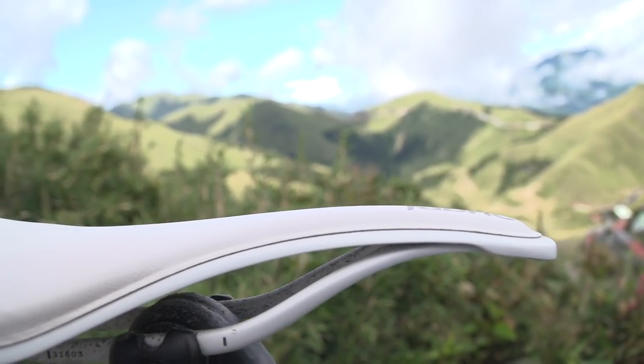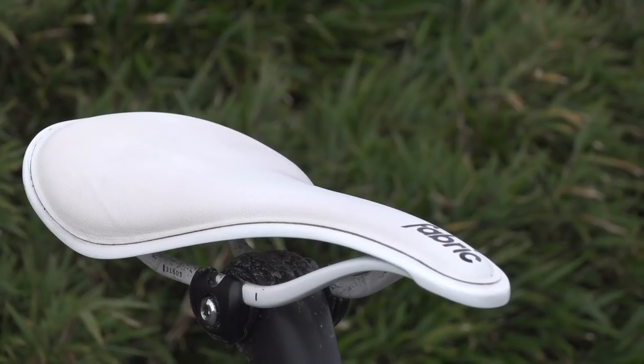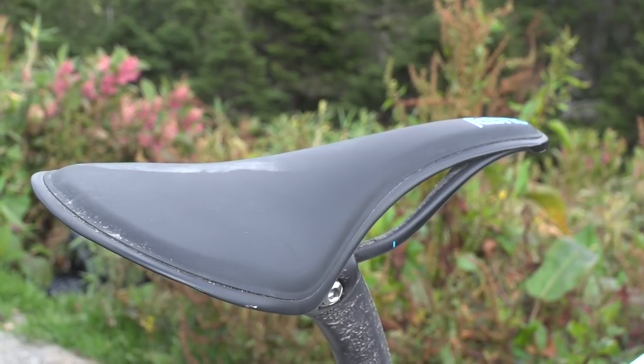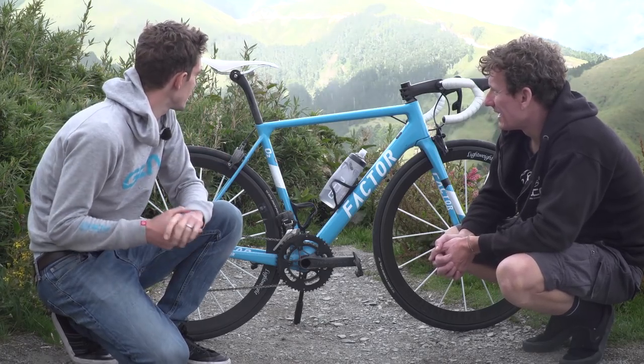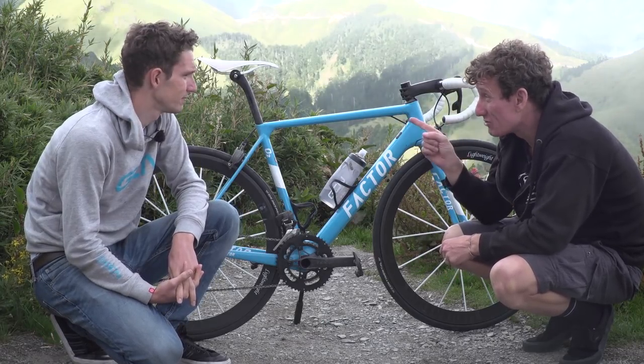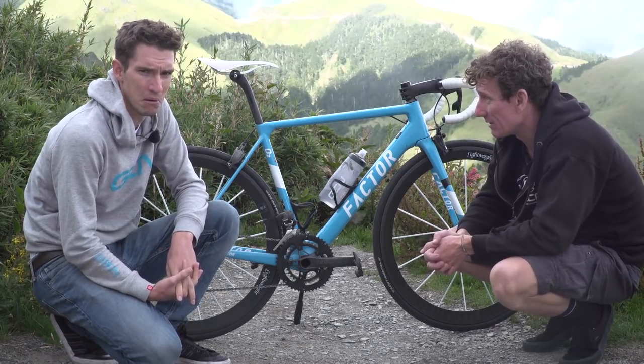The saddle is a Fabric ALM Ultimate - one-piece carbon rails and shell that was originally developed with Airbus, apparently. And Matt, you seem to have got that one in white as well. The weight on these is just 140 grams.